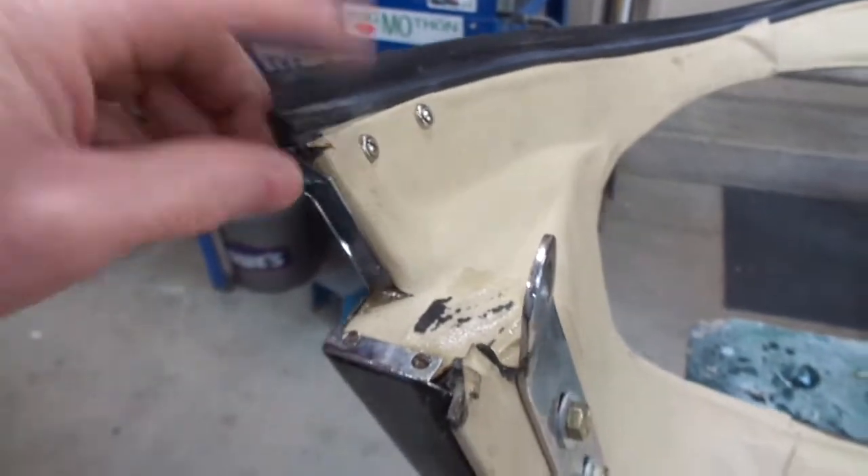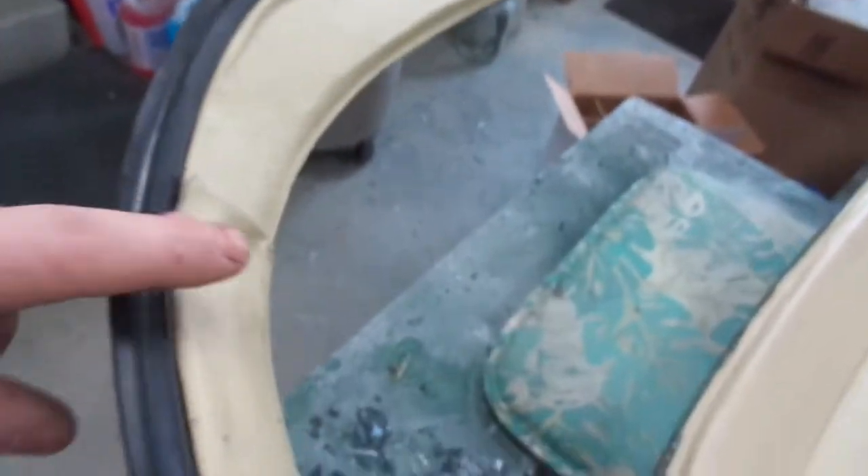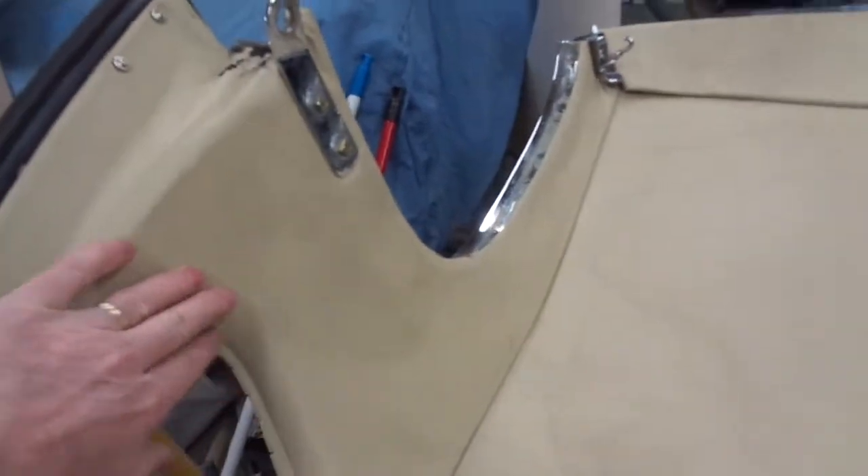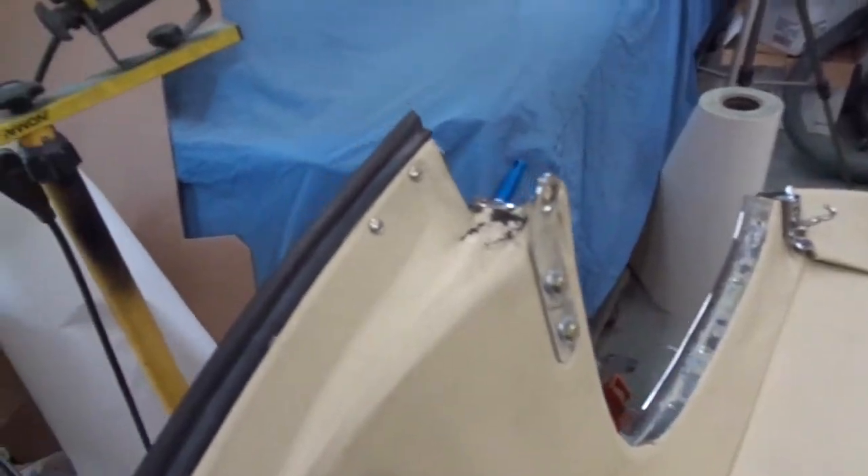These screws and special washers hold this rear trim piece in place. I tried unsuccessfully to glue that cantrell seal down properly. I'm going to try to get this stuff off without wrecking it so I can reuse it. It's similar to the original headliner material but not quite the same.